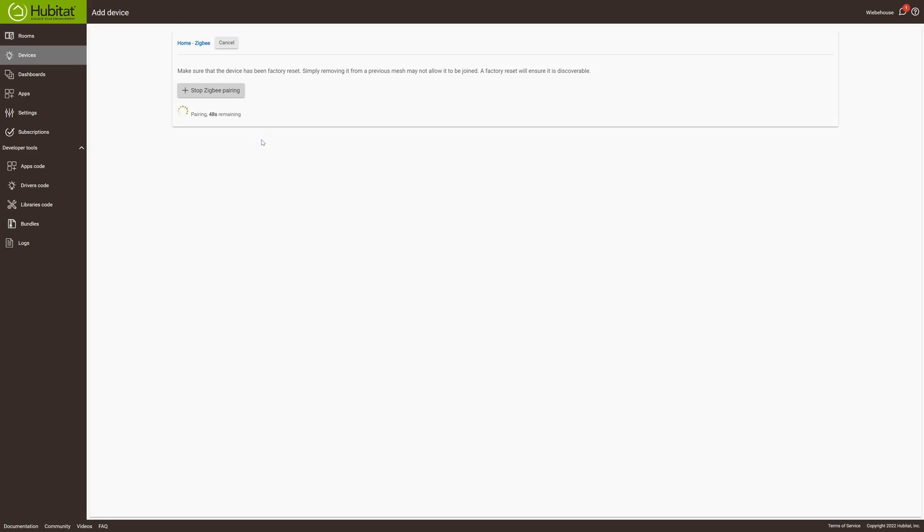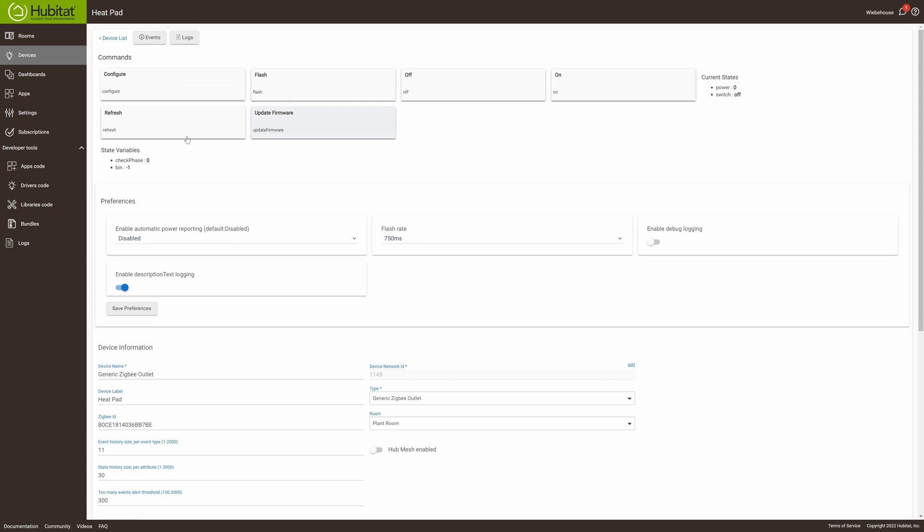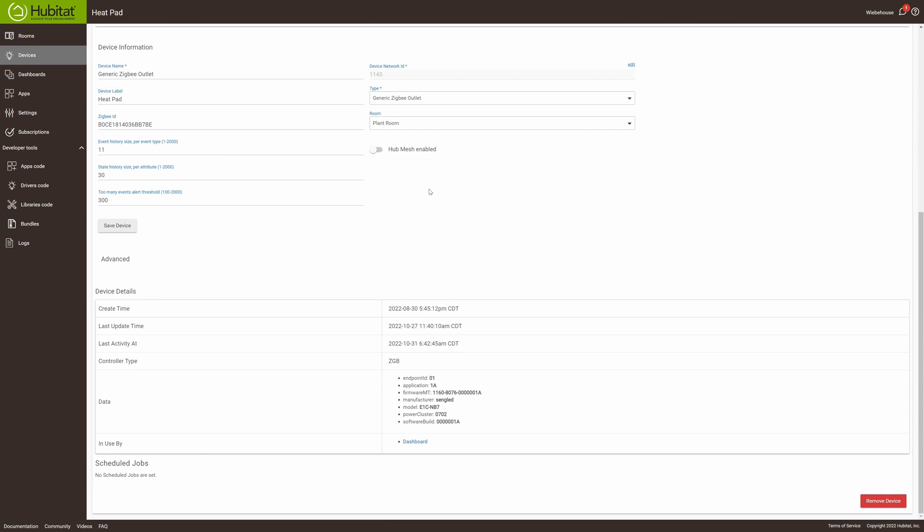Most of the time that's pretty easy to do. All you do is push and hold the button until it flashes and it's going to pop out the device. Once you see the device listed at the bottom, click on that device and that will take you into the device setup tab. Once you get to that screen, just scroll to the bottom, click Save Device, and the device will reset itself up. You'll need to do this for any device that's not behaving properly.